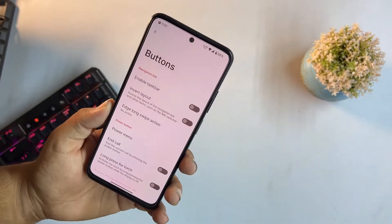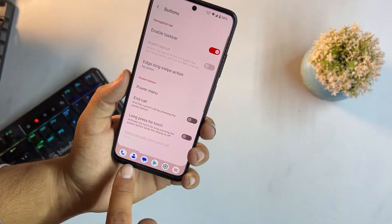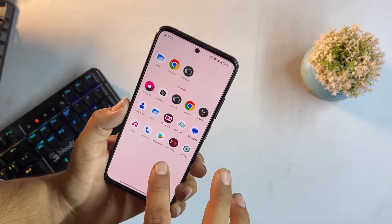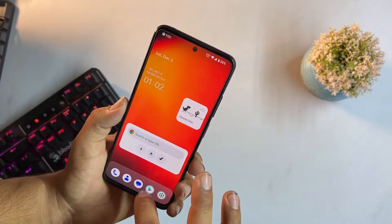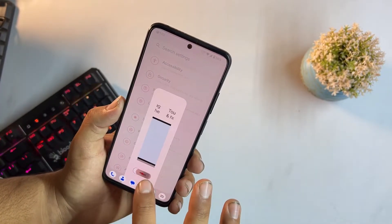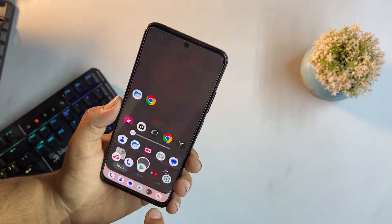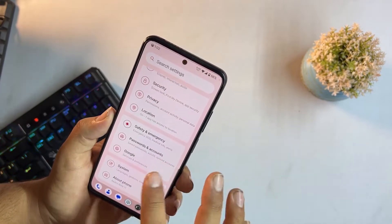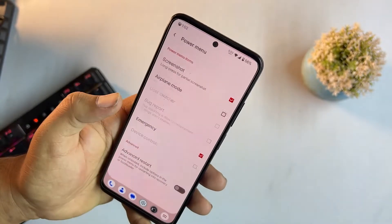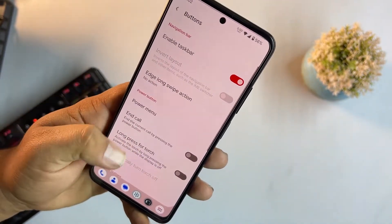This ROM is loaded with customizations. You can enable a taskbar at the bottom of the screen to access and switch between applications quickly — it's a beautiful feature. We also have edge long-swipe action, power menu options, and you can enable or disable advanced reboot.